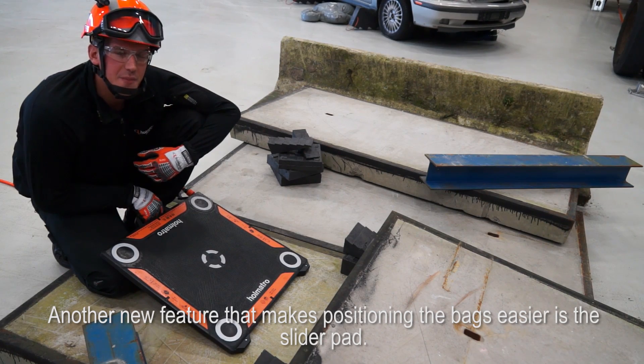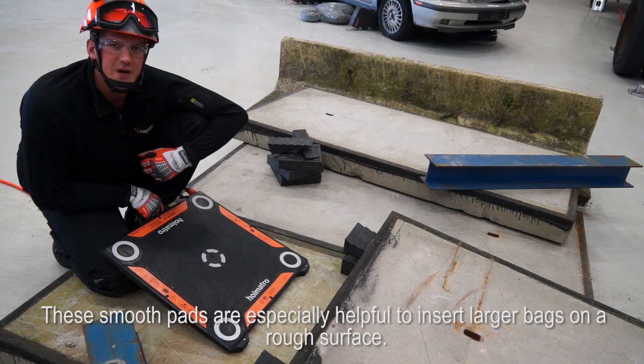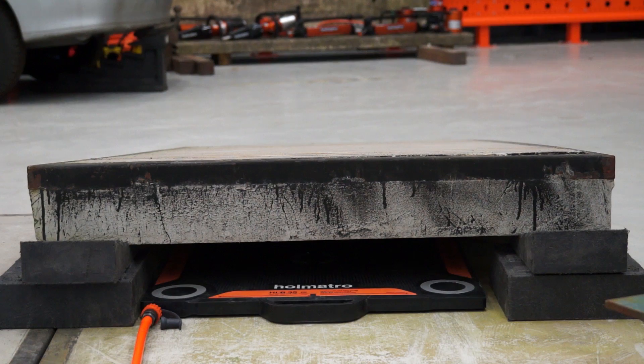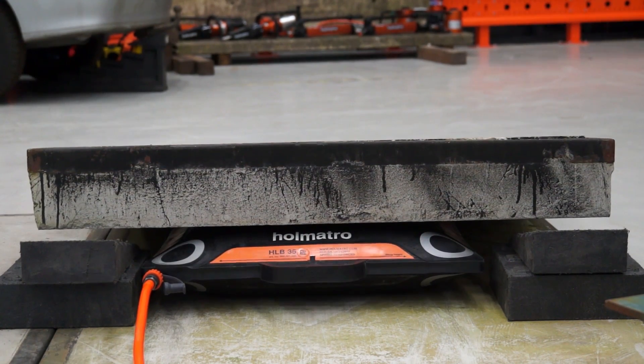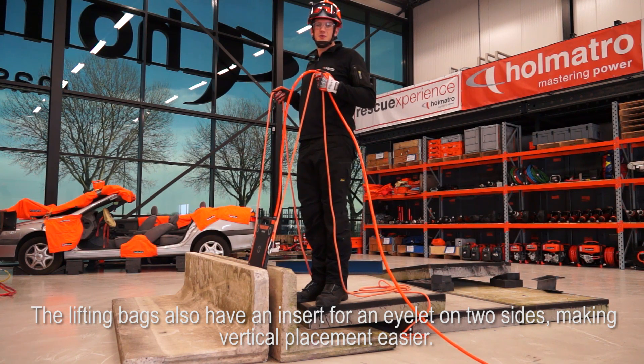Another new feature that makes positioning the bags easier is the slider pad. These smooth pads are especially helpful to insert larger bags on a rough surface. The lifting bags also have an insert for an eyelet on two sides, making vertical placement easier.